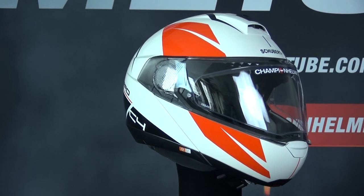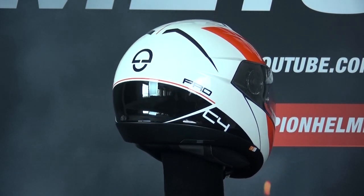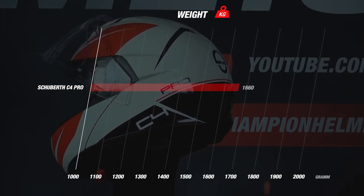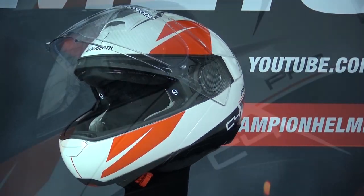The C4 Pro consists mainly of Schubert's direct fiber processing and it comes in 3 shell sizes. The helmet is ECE certified and it has a round oval fit. In size M, the Schubert C4 Pro weighs 1660 grams. The visor of the C4 Pro is Pinlock lens prepared and it comes included in the box.